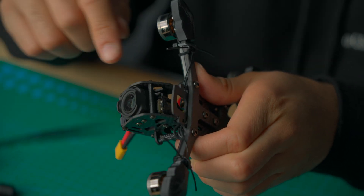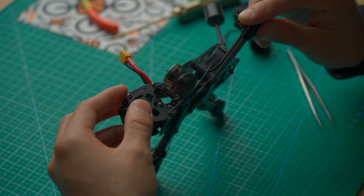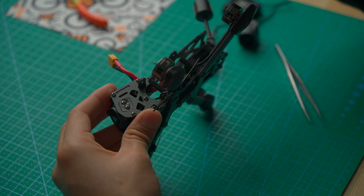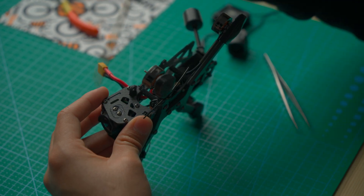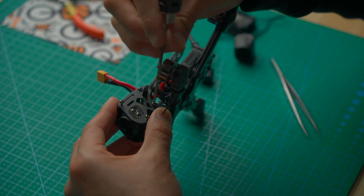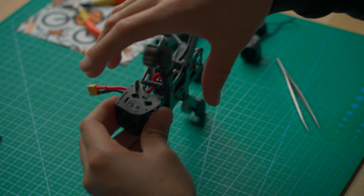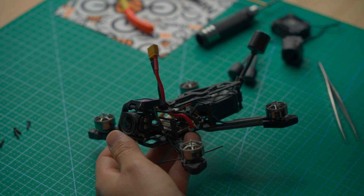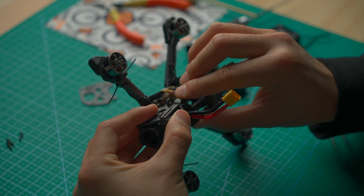Don't pull too hard because you could damage some components. Once we've successfully removed the tabs from the front, we want to remove these four screws on the side plate — it can be either side; I'm choosing the left side for now. Now let's remove this side plate — just pull up and then pull it out from whichever side you removed the side plate from.